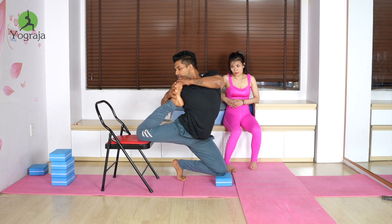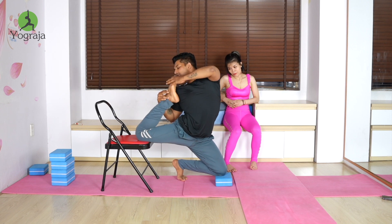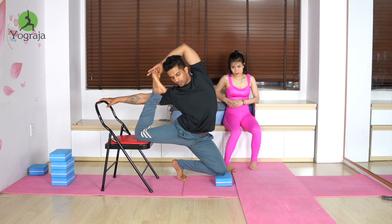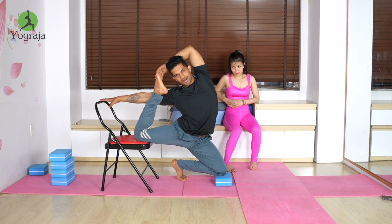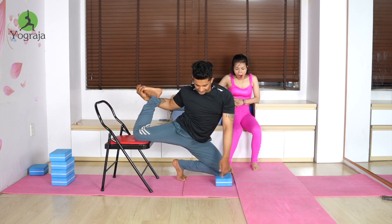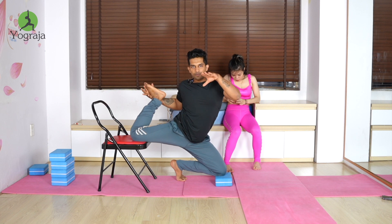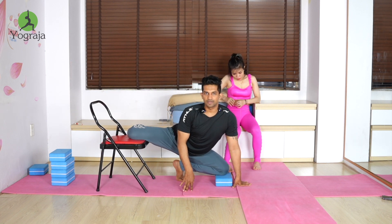Hook your toe to the chin and straighten. If you can't, raise it up, catch the chair, and push the hip down. In the final pose, keep pushing the hip more and more down. In the beginning the hip is up, but at the end try to sit on the heel, touching your heel to the hip.